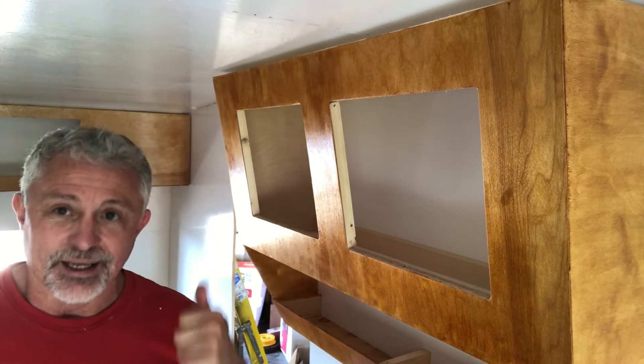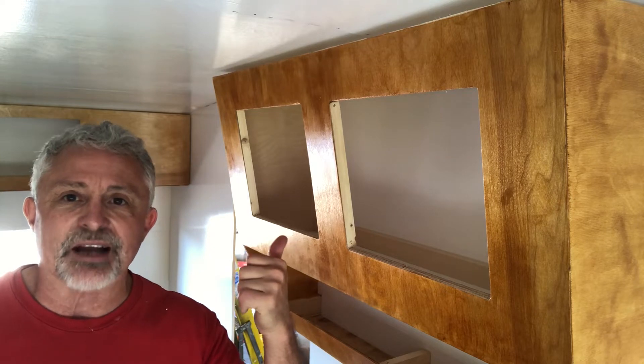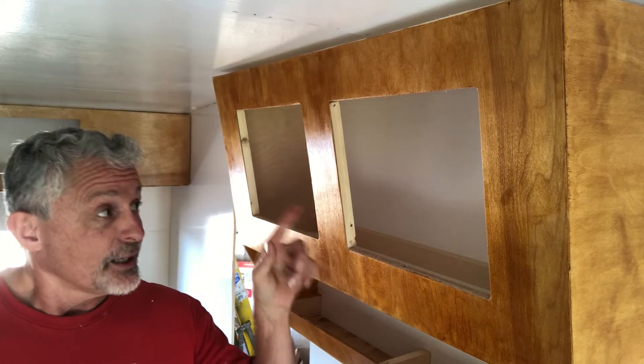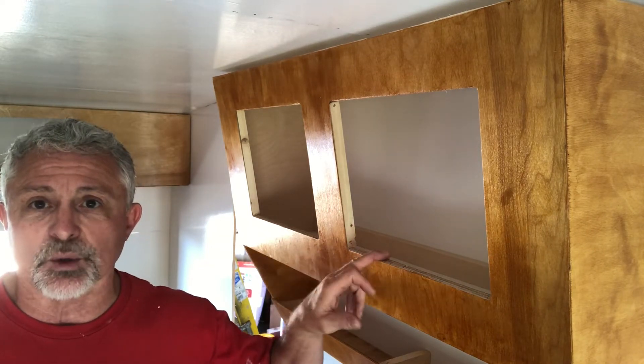Check out those cabinets. We put some amber shellac on it — two coats. It looks beautiful. I just want you to get a quick look at that.